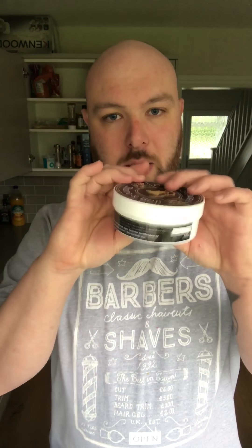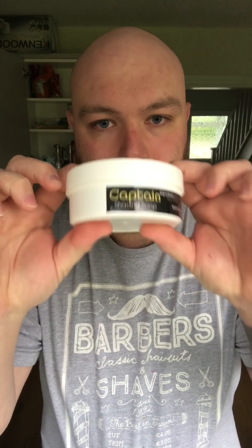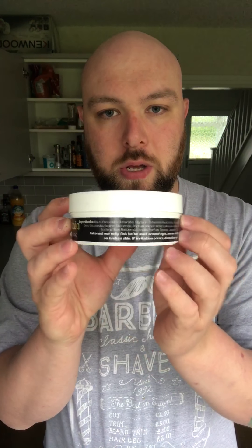Packaging-wise, they're all going to be in standard tubs — very much the same as OSP — however, no labels on the top; it's just printed right there. They all come with side labels across the range. This one's for Captain, the bay rum, and it tells you what it is, the ingredients, batch number, and how much you get in each tub.